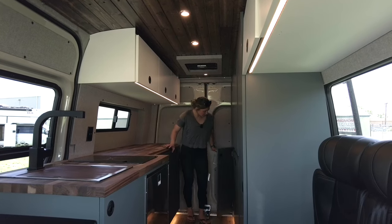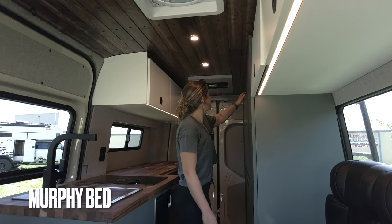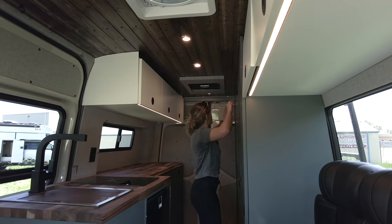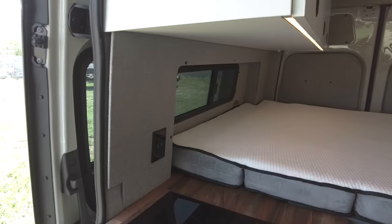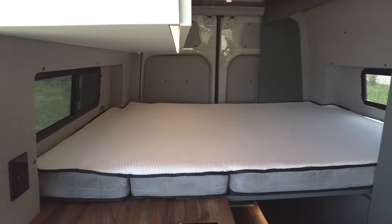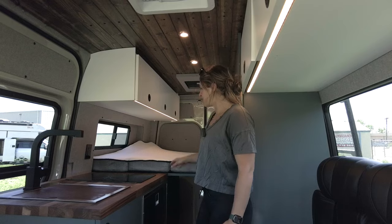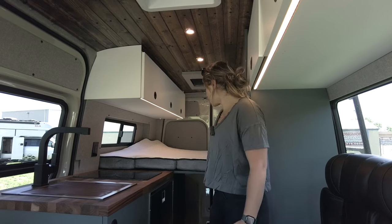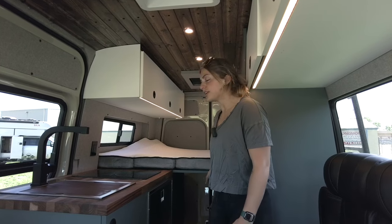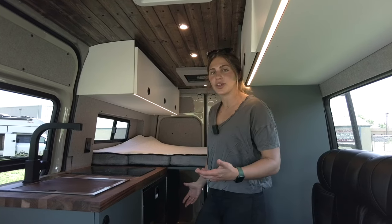Moving back, we have a few more cabinet boxes that can be opened up and utilized for storage. Above both of those storage areas, we have a Murphy bed. You can go ahead and release both slam latches, drop this down, and then we have a custom tri-fold touch-to mattress back here that becomes a really nice sleeping area. The best thing about this is that you utilize all of the space within the van when it's folded away. And even when it's folded out, you do have space underneath this bed to keep things in that aisle way, whether it be bikes or other gear.